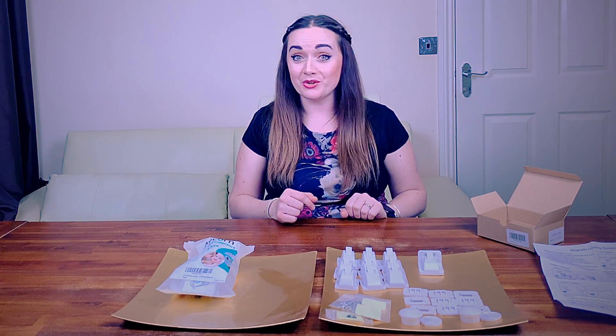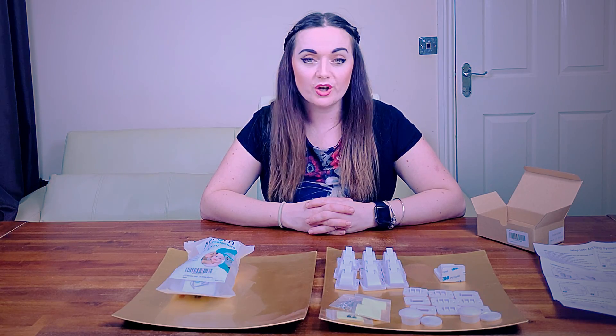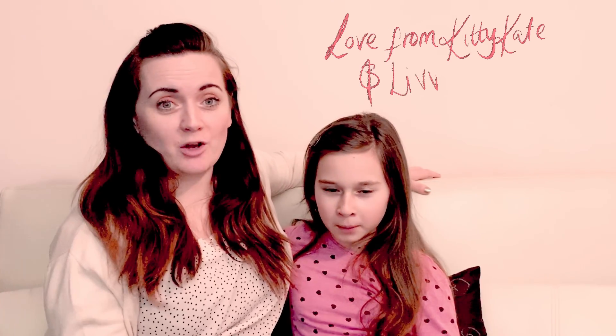We're going to get busy fitting these in the appropriate places in our house and hopefully get the chance to give you a review video — let you know how we're getting on and whether it manages to fox our genius little monkey from getting his hands on everything in the cupboards. If you've liked the look of these products, I'll leave links to both items down below in the description. Feel free to like, share, and comment, and please remember to subscribe and click the bell for future notifications.